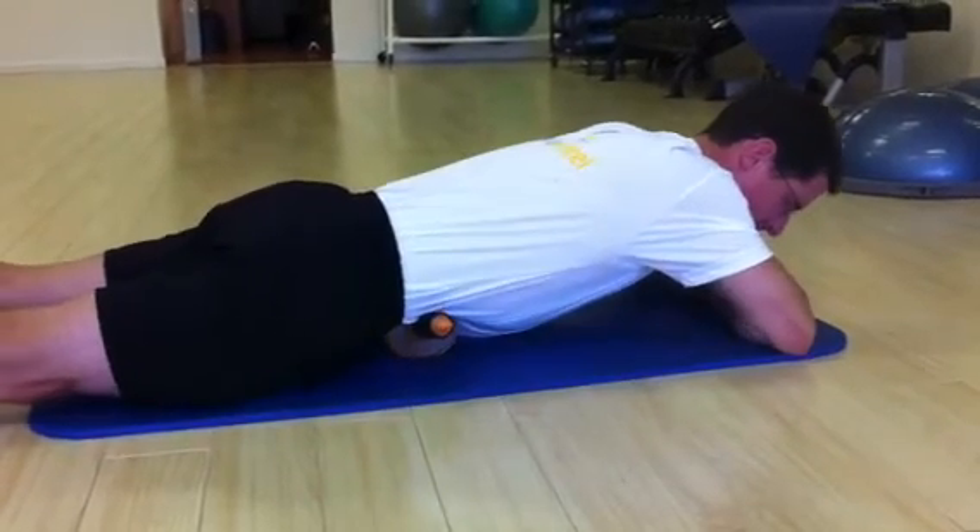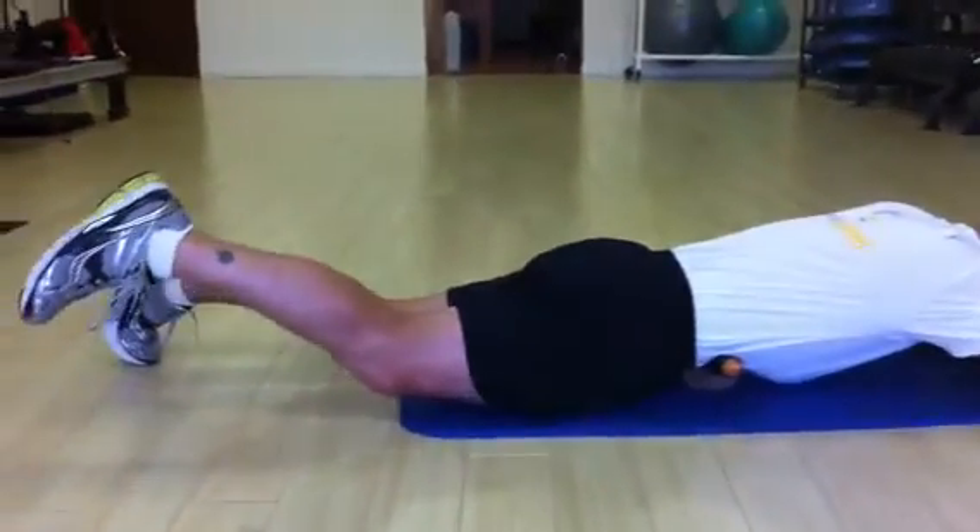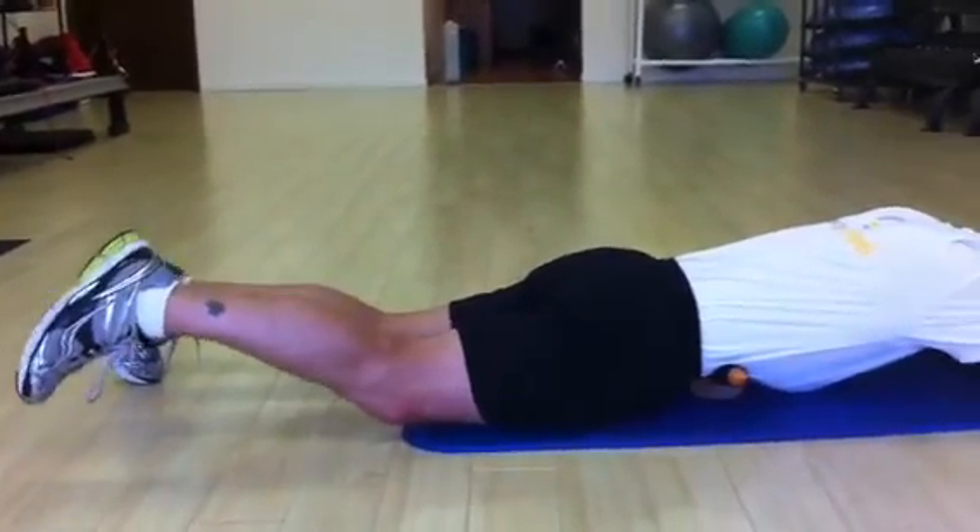Lastly, if I want more intensity, I can raise my right leg to add a little bit of a stretch. I can really feel that one getting in there nice and deep.